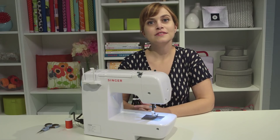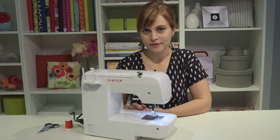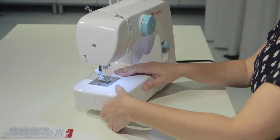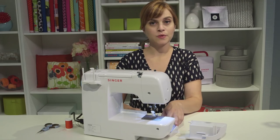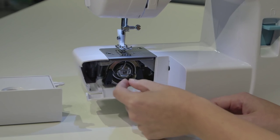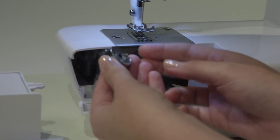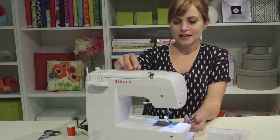Now that we know the main parts of our machine, we're ready to wind a bobbin. The way a sewing machine works is that there's an upper thread and a lower thread. We're going to take care of the lower thread first, which goes on something called a bobbin. We're going to take off our removable storage compartment and open the hinged cover — this is the bobbin compartment. We'll grab the little latch, pull out the bobbin case, and inside we'll find an empty bobbin. A bobbin is basically like a baby spool of thread.